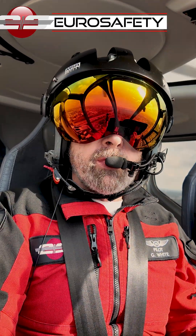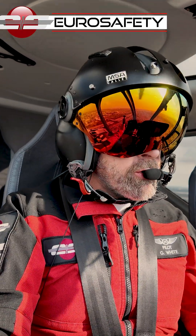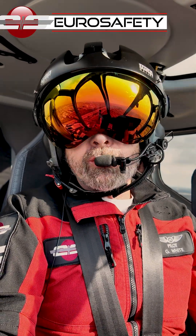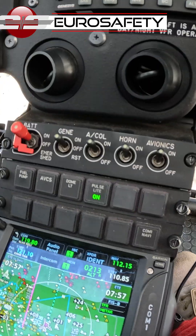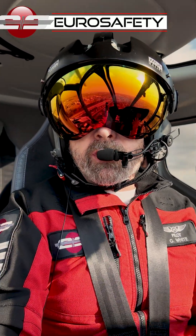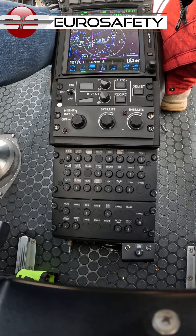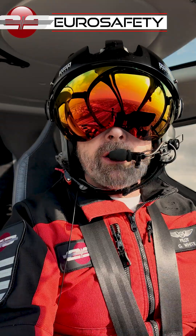Once we've confirmed that the generator is offline and that the generator relay is open, we're going to ensure that the generator switch is in the on position. If it's not, obviously we turn it on. If the generator switch is in the on position, we're going to go down to the circuit breaker and make sure that the generator reset circuit breaker is in.